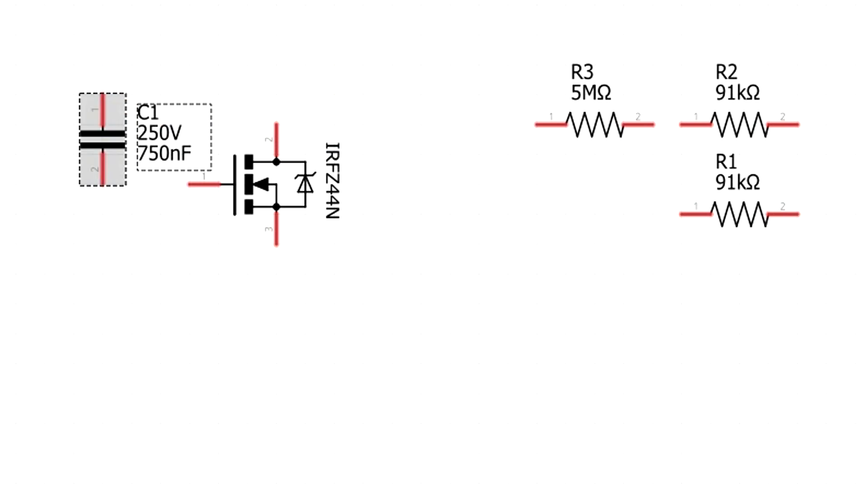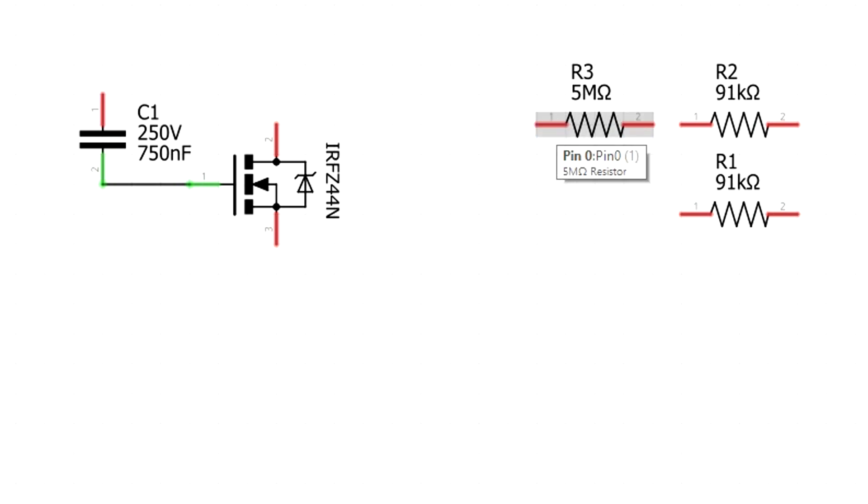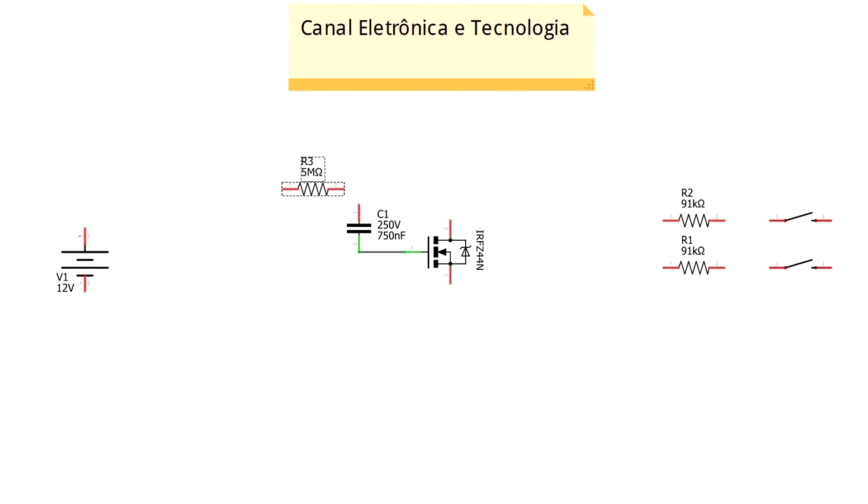Vou usar o MOSFET como regulador, e na gate dele vou ligar o capacitor. A lógica do circuito é que vou regular a carga que tenho nesse capacitor na gate do MOSFET, e com isso abro ou fecho mais ou menos a conexão, tendo mais ou menos tensão na saída.